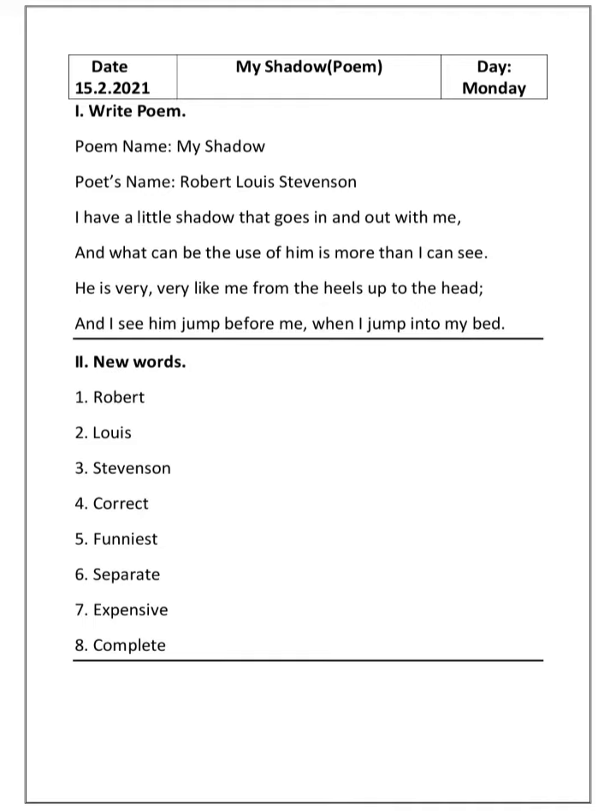Put a full stop and draw a line, children. Now we will see the second section: new words. Practice these spellings — first: Robert, second: Louis, third: Stevenson, fourth: correct, fifth: funniest, sixth: separate, seventh: expensive, eighth: complete. Second section also completed — draw a line, children.